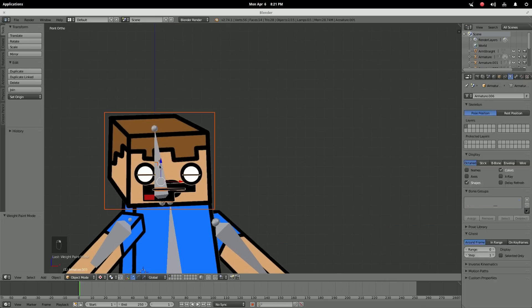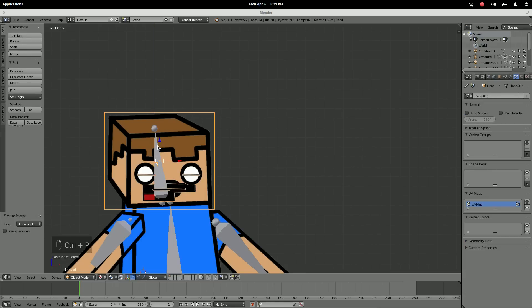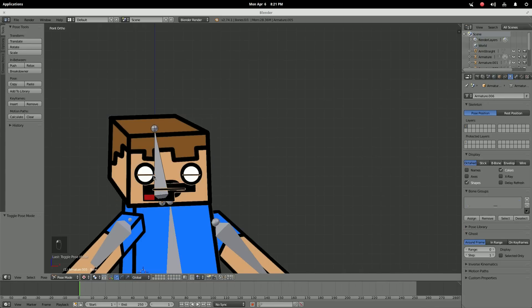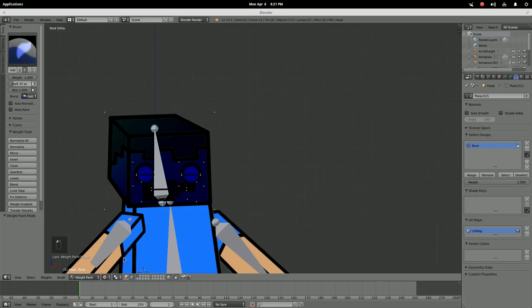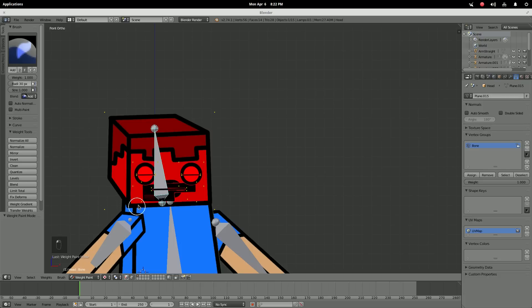Last bit — the head. Select the bone, Ctrl+P, armature deform. Turn the bone into pose mode, select the bone, then select the mesh, and go into weight paint. Select the vertices and make sure you get all of these vertices — just click everywhere to be safe and treat every single thing. You'll understand why everything needs to be weight painted later.